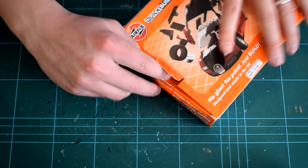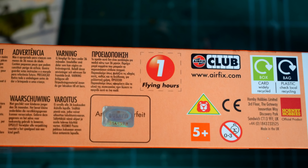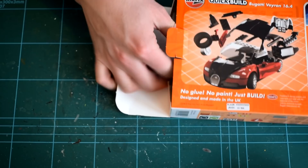Although the box artwork is very eye-catching, I do feel that the box itself is made from quite thin cardboard and is not as sturdy as the material used in the more traditional kits in the Airfix range.